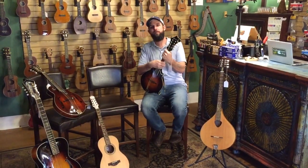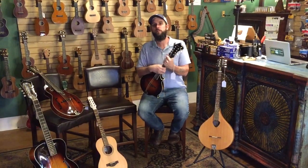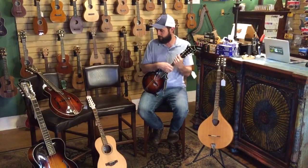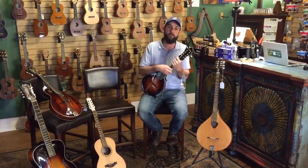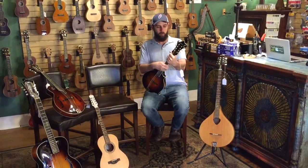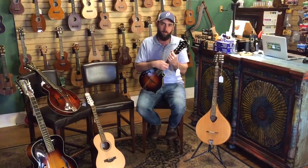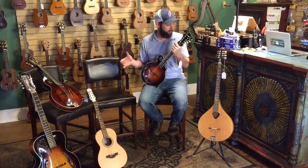Hey, this is Ben at Fiddler's Green Music Shop in Austin, Texas. We are an all-acoustic stringed instrument shop and we specialize in mandolin and mandolin family instruments among other things — ukuleles and guitars and all kinds of things. But we wanted to take a minute to answer a question that we get a lot from our customers: what is the difference in all of the mandolin family instruments?